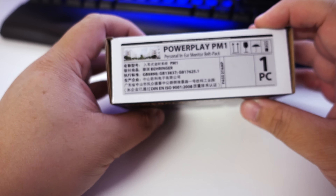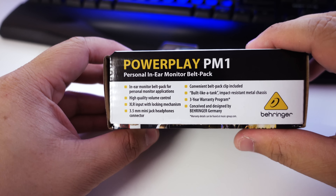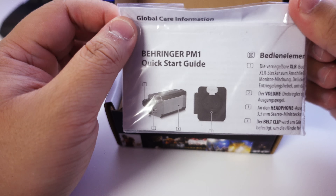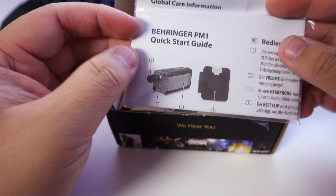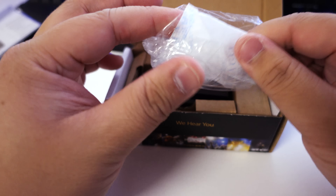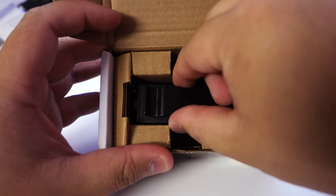So it's a pretty small box, nothing too fancy on it — just some descriptions and specs. I've already actually unboxed this once just to make sure everything was okay. This is a quick start guide showing different parts and what they do in different languages — you can also get it online as a PDF. It came with a silica moisture absorber and the product itself.